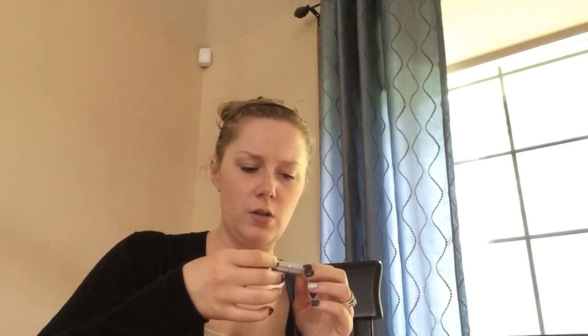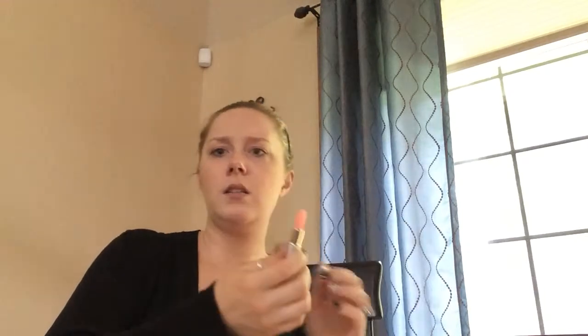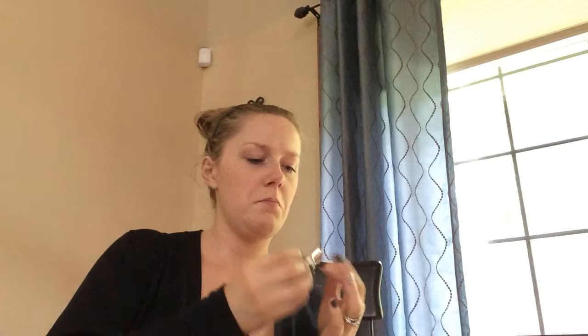Jane Iredale Just Kissed Lip and Cheek Stain — this is a little guy. Hmm, that smells good, smells like a sweet tart! I don't know how that's gonna stain anything because I feel like it's pretty light. That's cool.